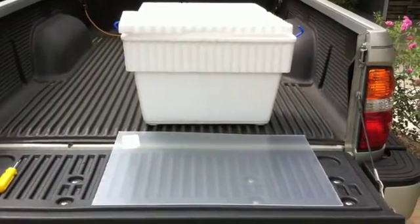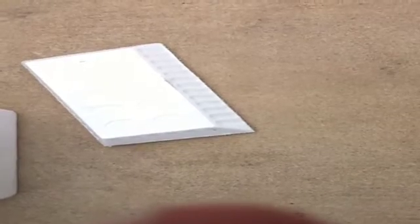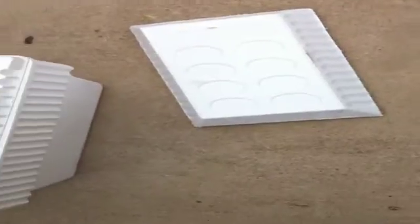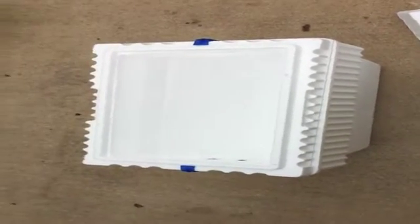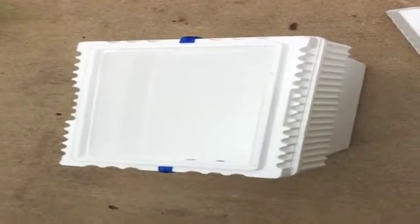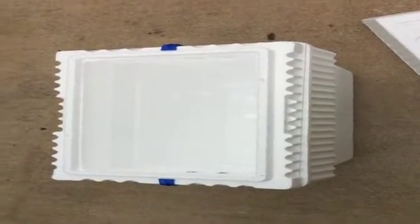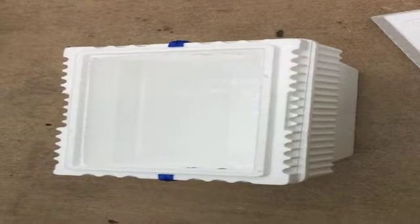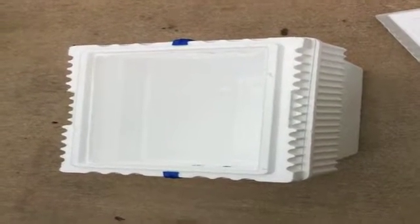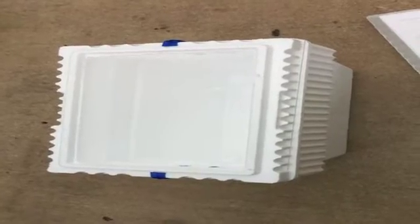I'll cut off the top of the styrofoam. You can see here I've cut off the top of the cooler just with the box cutters to leave a hole in the top, cut down the plexiglass to size, stuck it on top of the cooler, and put the top back on. This particular styrofoam cooler had brackets to secure the top in place so you get a good seal, so when the sun hits it you get that greenhouse effect and it really heats up the cooler.